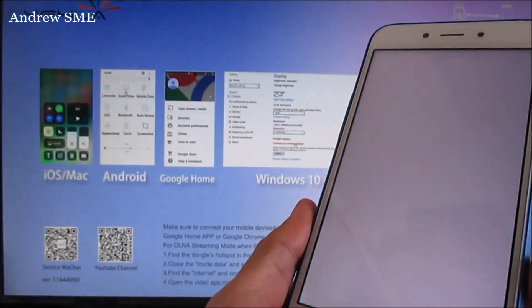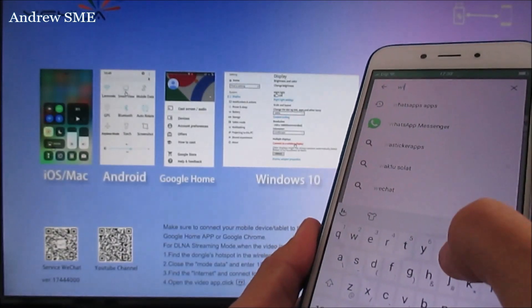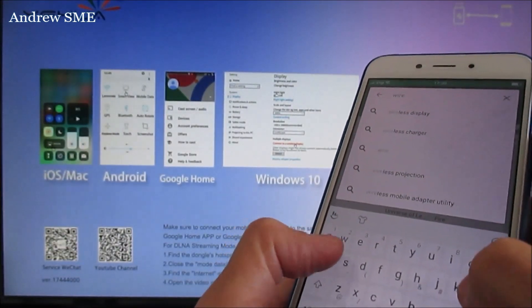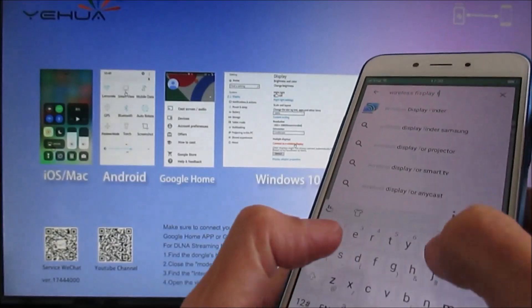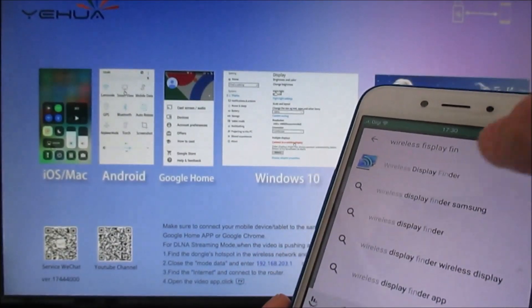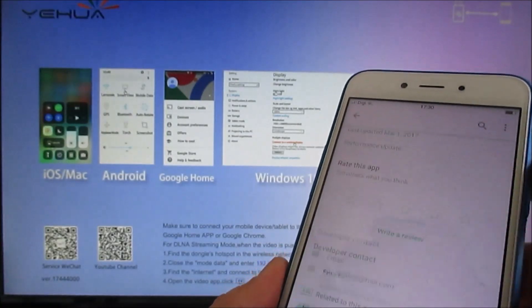Go to the Play Store and download the app called 'Wireless Display Finder.' I already have it installed, so let's just open it and see.